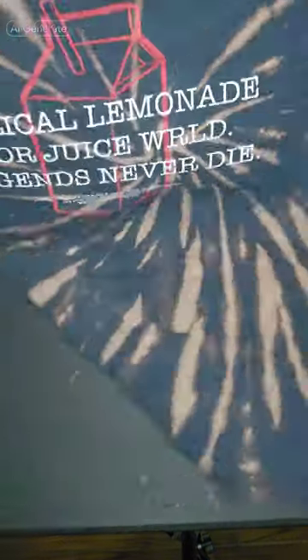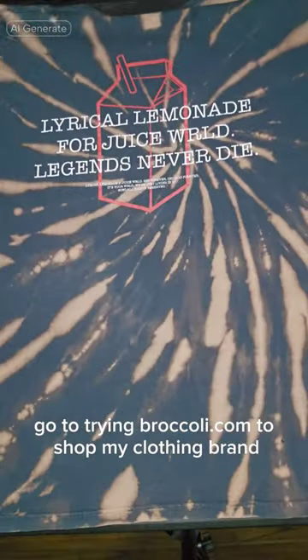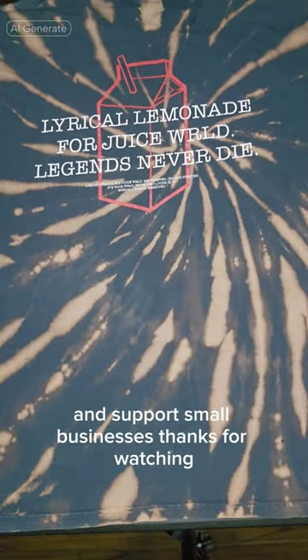Go to tryingbroccoli.com to shop my clothing brand and support small businesses. Thanks for watching.